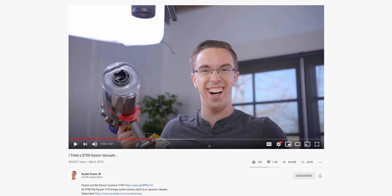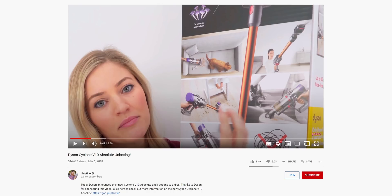When Roborock reached out asking if I'd do a sponsored video on their new H6 Adapt vacuum, I told them: look, fellas, videos about vacuums don't have the best reputation on tech YouTube, so unless we could do something outrageous, I don't think it's going to happen.